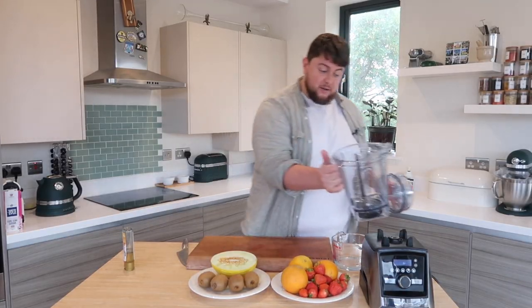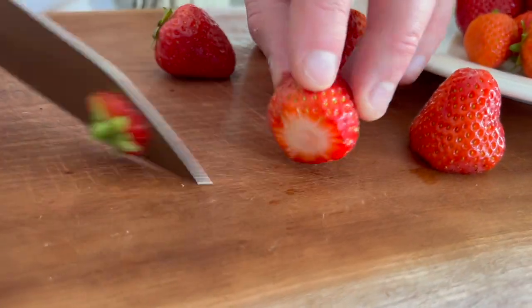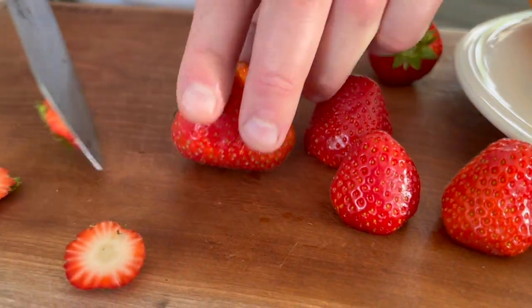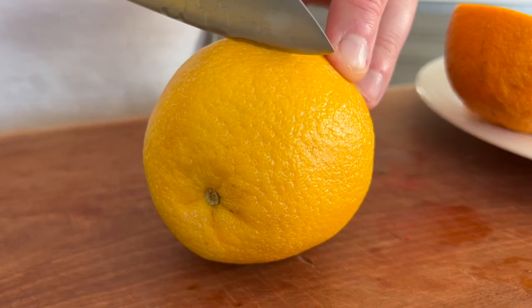We've given our blender jug a quick rinse out and that goes straight back on. Now probably my favourite — we're going to go strawberry and orange. Strawberries, bang in season, beautiful, fresh and punchy. Take the green bit off — you can pick it off or cut it off — and those strawberries just go straight into the blender. Oranges: juicing oranges, blood oranges, nectarines — any oranges you can get hold of.